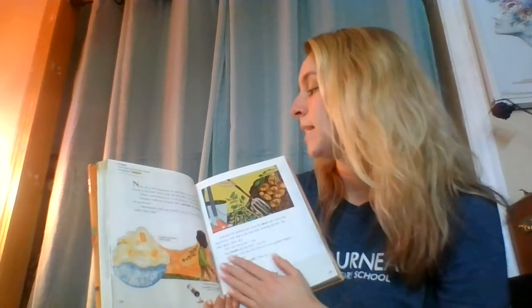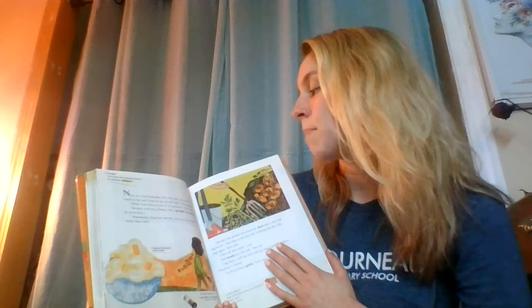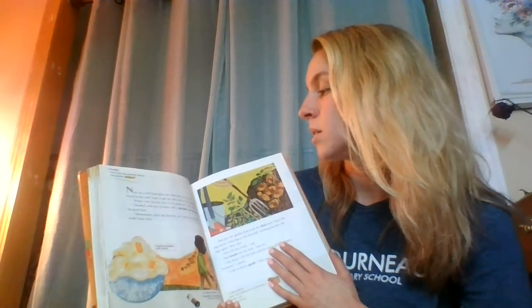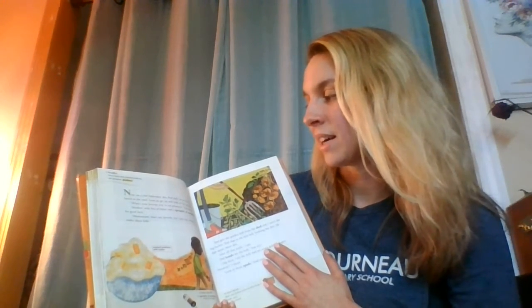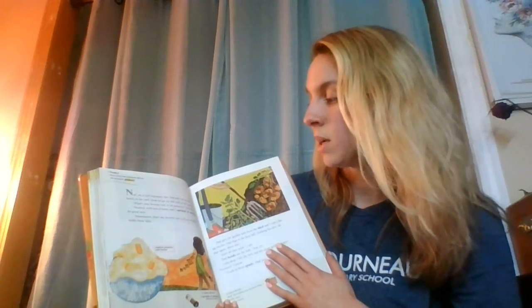Now, on a cool September day, dad and I sit on the bench in the yard. Soon, we get up and walk to the garden. What's your favorite way to eat potatoes? Dad asks. Mashed with lots of butter and a sprinkle of nutmeg for good luck. Mmm, that's my favorite too. Let's see what's under these hills.